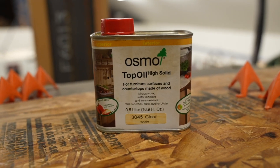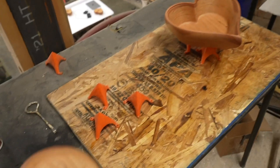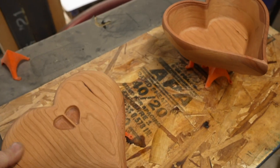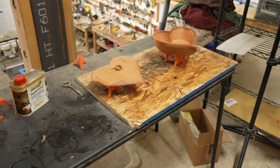For finishing I've really been liking Osmo Top Oil. It's super easy to apply — I just put on a thin coat and wipe most of it back off. I put on three or four coats and that gives it a nice satin sheen. I can then add a little bit of wax on top to make it just a tiny bit more shiny, which I tend to like.